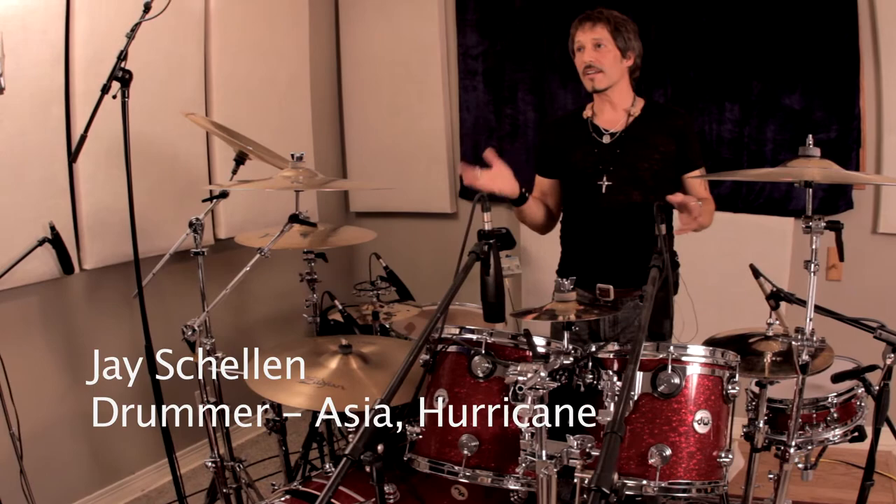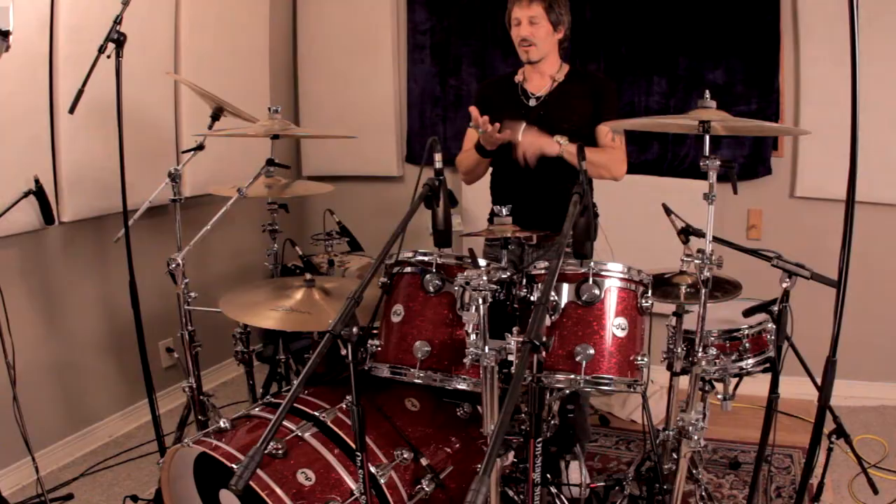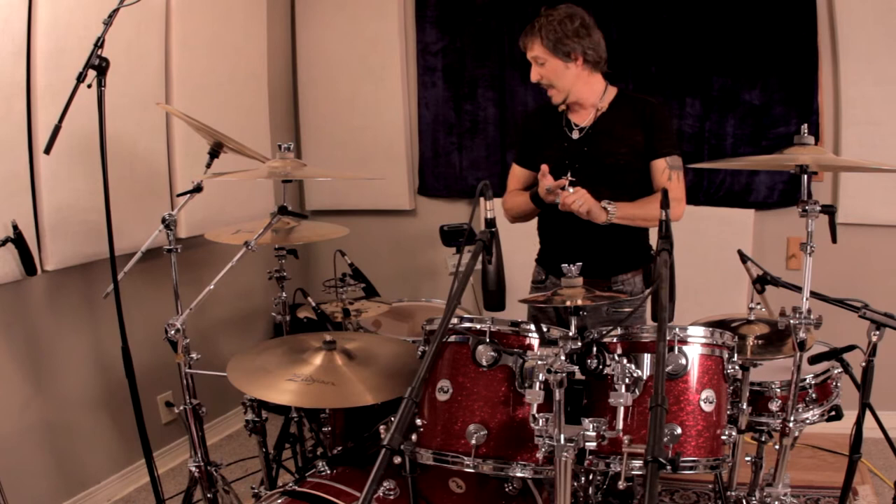What we have here is an exact replica of Randy Castillo's set that he went on the road with Motley Crue. It's a Drum Workshop drum set, and it is their newest, latest, and greatest hardware, shell combinations, hoop designs, and pedals — everything.